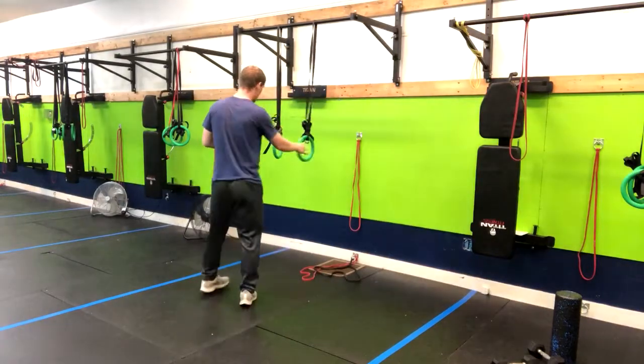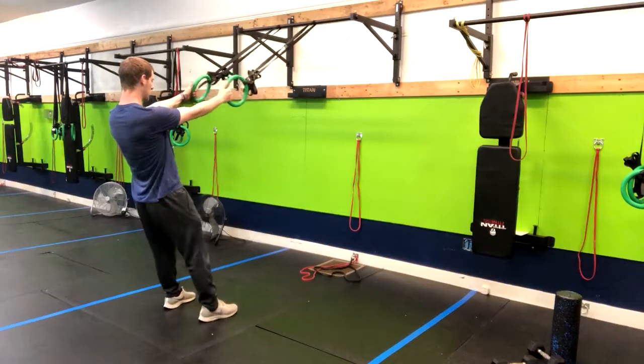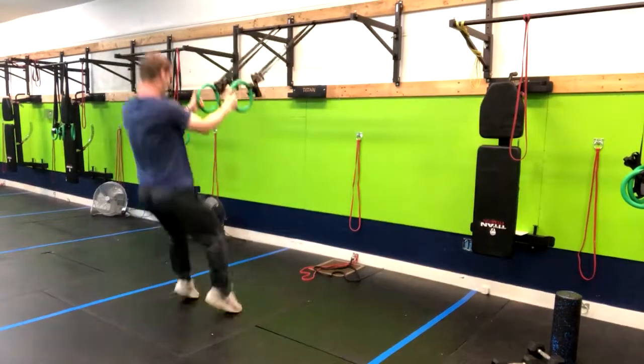What you're going to do is hold these rings here like this. We're going to have straight arms. From here we're going to sit and do a squat and then just pop right up.